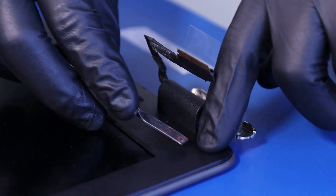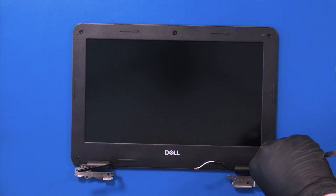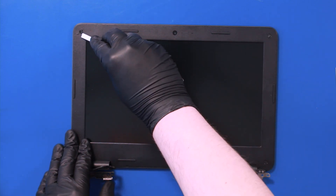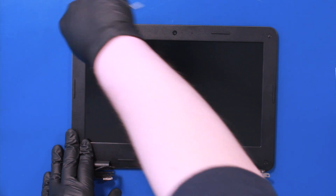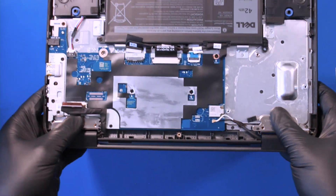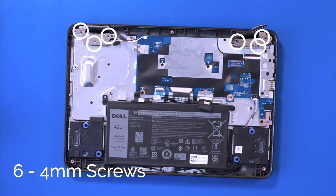Re-apply the screw coverings. Line up the hinges with the bottom cover and replace six 4mm screws.